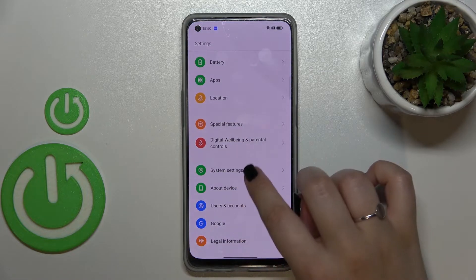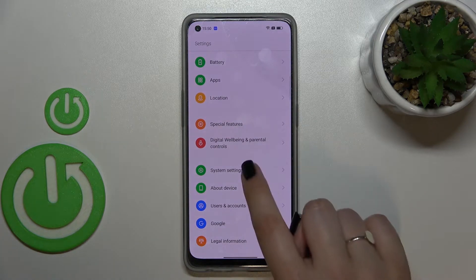First of all, let's enter the settings, and here we have to scroll down to the very bottom to find system settings.